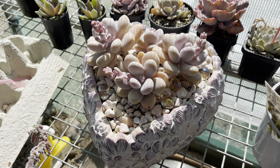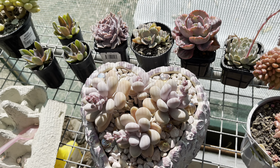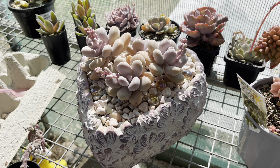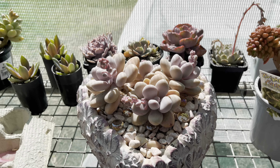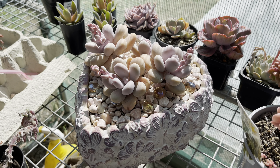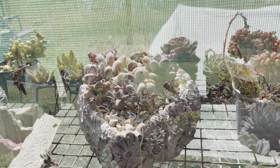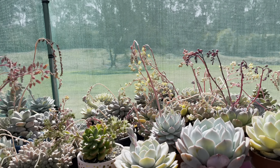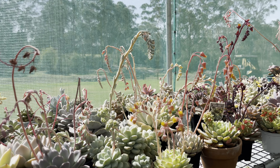Hi everyone! I just repotted this lavender pebbles in this really cute pot that my mum got me yesterday. I think it looks just perfect. I can't wait until it starts to settle in. Yeah, really pretty. I have been busy trying to hand pollinate